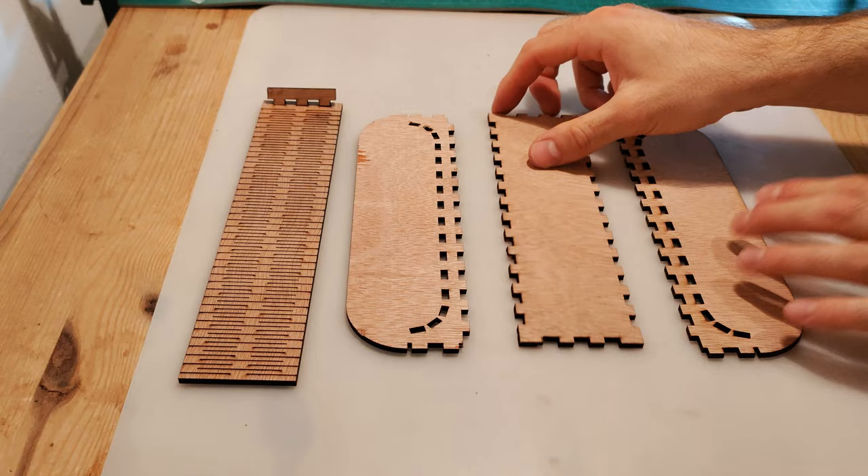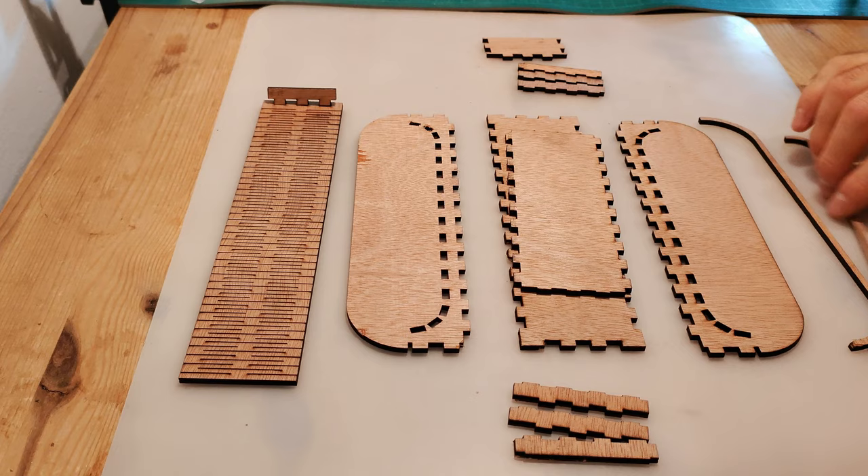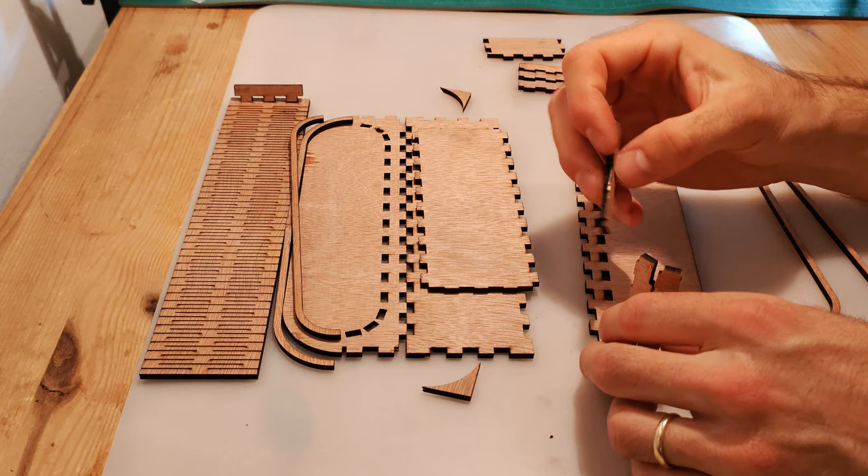Boxes.py does not supply you with instructions, so assembly is kind of like a puzzle. You have to figure out what goes where on your own. Lay the pieces on your table and make sure you have all the parts. Let's get to work.